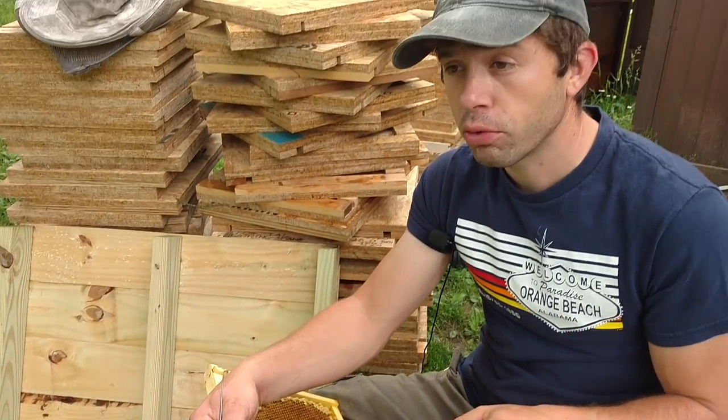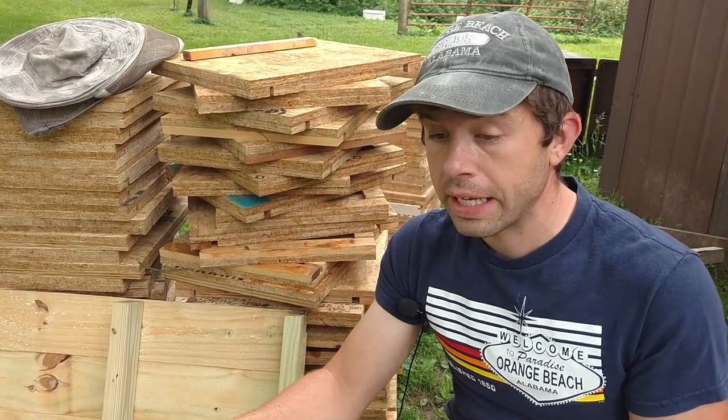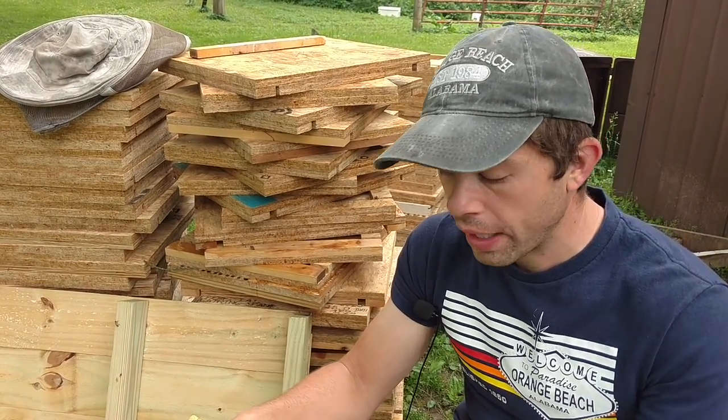Walter T. Kelly used to make wax cups — I'm not sure they do anymore. I actually have better acceptance with the plastic ones. I think it's because they're made more evenly. The wax ones sometimes are misshapen and so the bees don't like them.